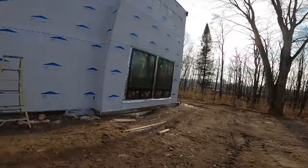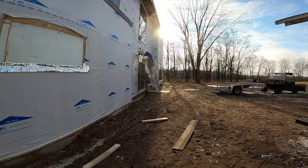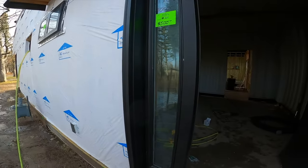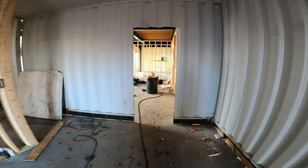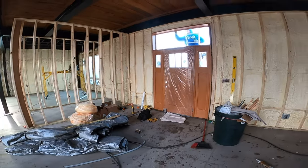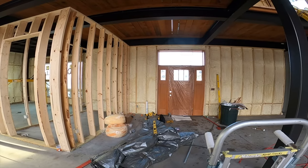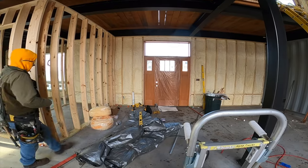That is a huge door. He is big. Got the nice side door here too, with the window feature of course. That looks nice, doesn't it honey? You like it? Yeah. I think it looks nice.